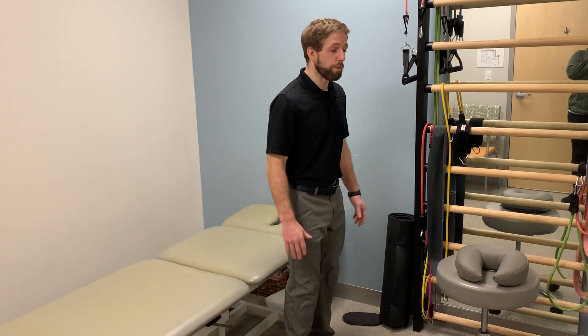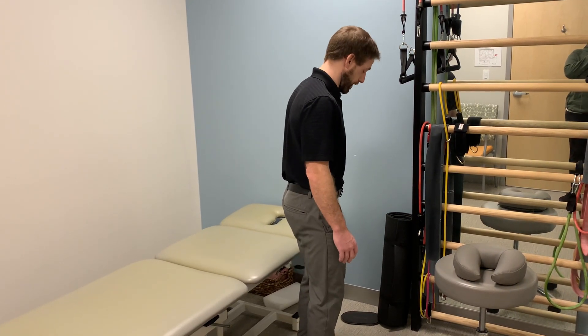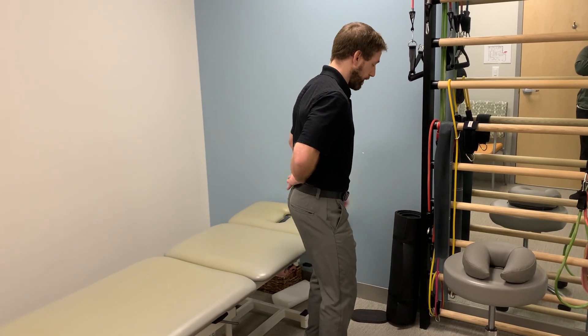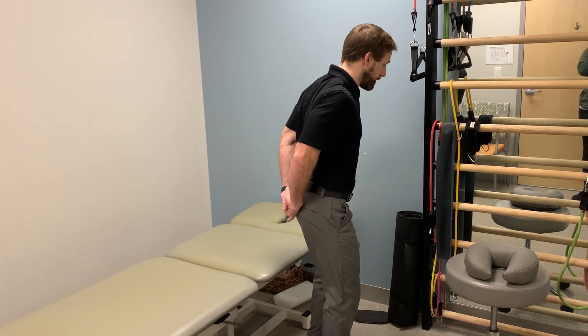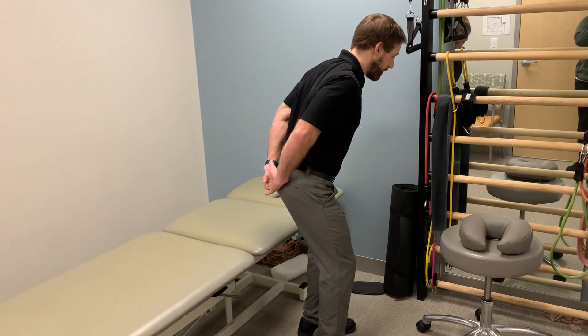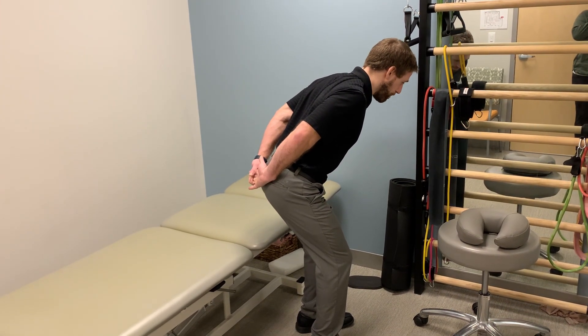One position for me is actually in standing. Whenever I bend forward, if I round my back, even just taking my head down, it hurts. But if I keep a flatter back and hinge more from my hips — I'll take my hands behind my back and pinch my elbows to lock my back into place, and soften my knees so there's not as much tension on the nerve — it's still a little painful, but not as painful because I'm keeping my back more flat.